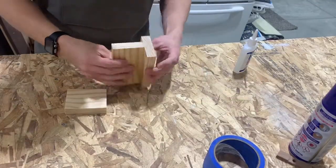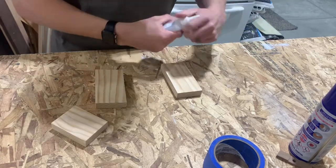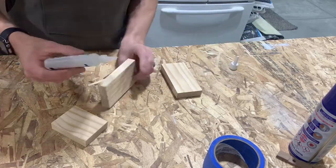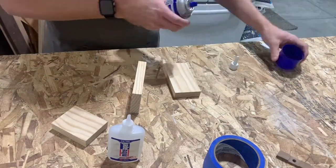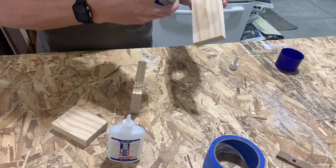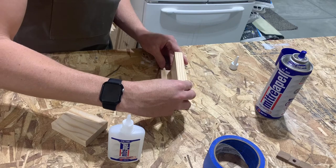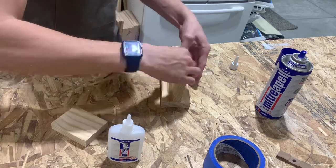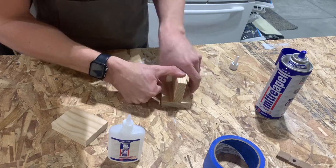Next we're going to glue these pieces together. I'm just using some CA glue — all you need to do is use some of the accelerator on one side, put the glue on the other, then stick it together and apply some pressure, hold it there for a few seconds, and then it will hold.